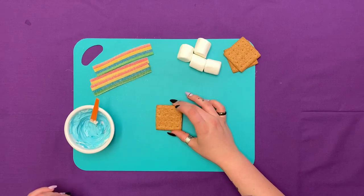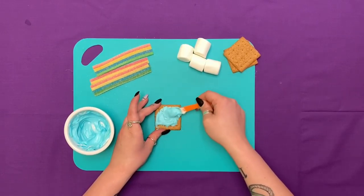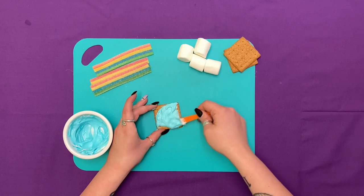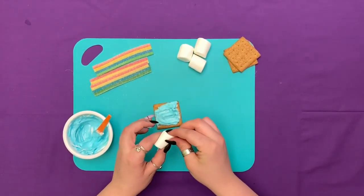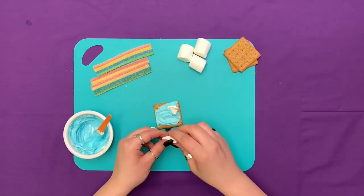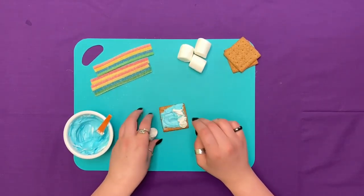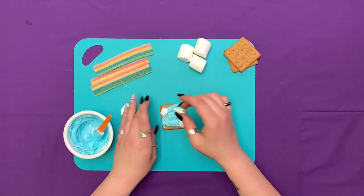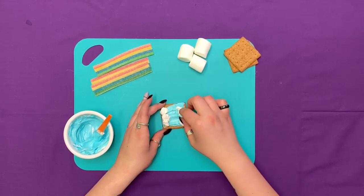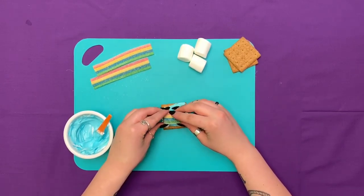Now it's time to assemble our rainbow. Take your cookie and add your blue icing, maybe a little bit more. Take a marshmallow and rip it up into little pieces so it looks fluffy like clouds. This stuff can get pretty sticky. Then take your rainbow candy and bend it like that.